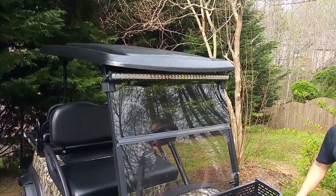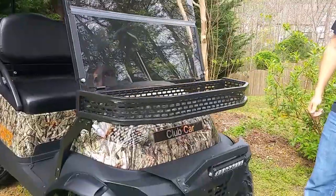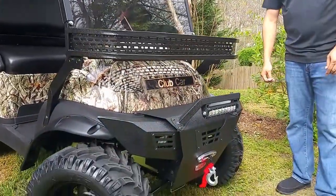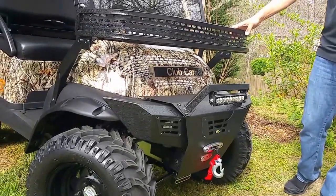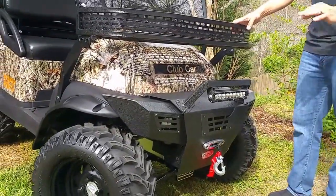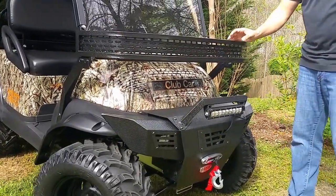We have a hydro-dipped body — guys, how you're doing your guns, your deer heads, doing a lot of cool stuff. We hydro-dipped these bodies. This is your clay's basket. What we do with our clay's basket is we Line-X them, because when you're going through the woods, you don't need noise, and this dings it out a little bit and takes that noise away from you.